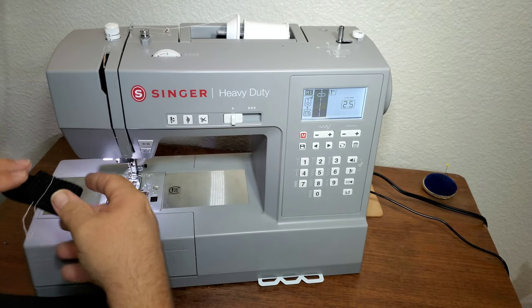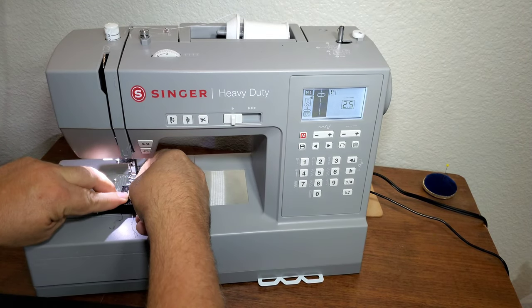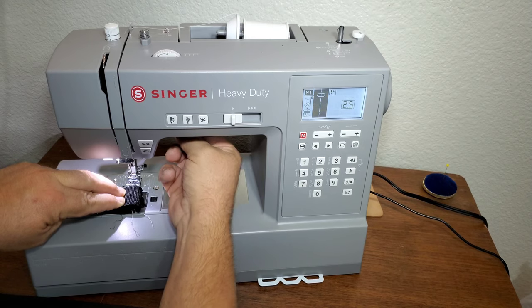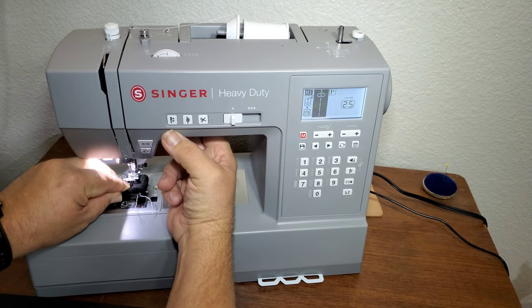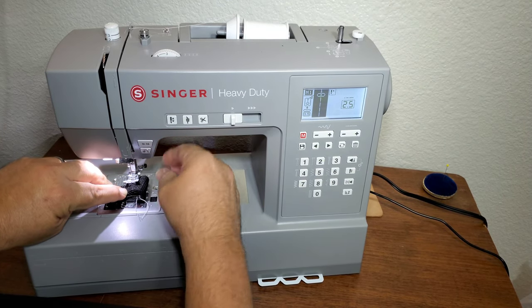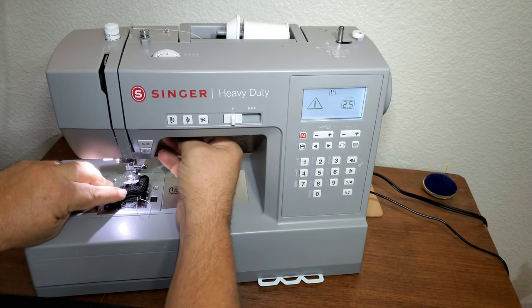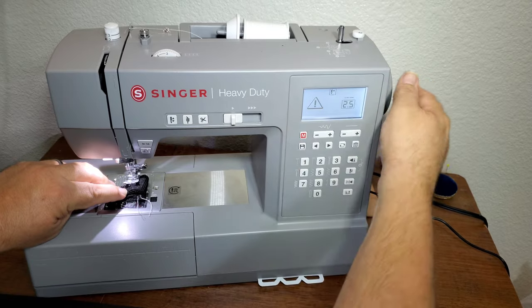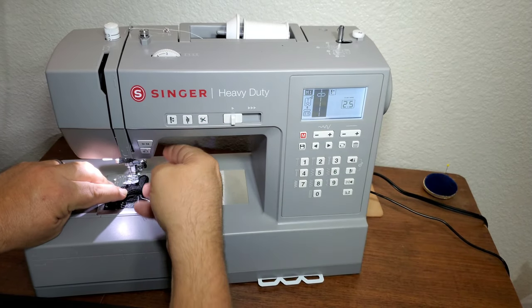One of the problems that he was having is the machine would stop and kind of jitter. Here's eight layers of webbing, and again you have to kind of lift up the presser foot as high as it'll go — and that's the problem he was having. The first problem is it's not penetrating the material.